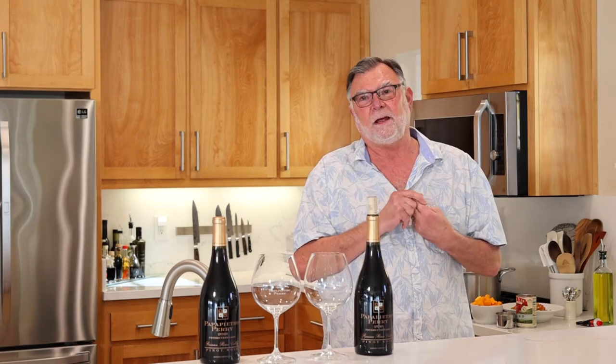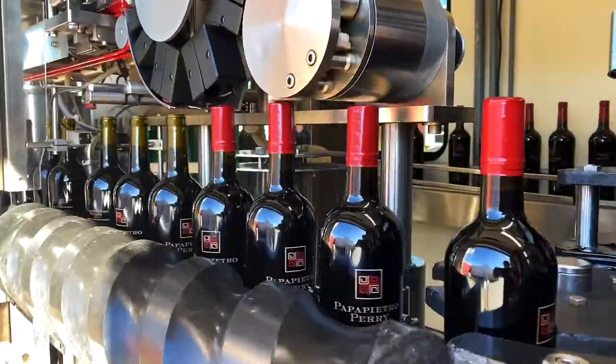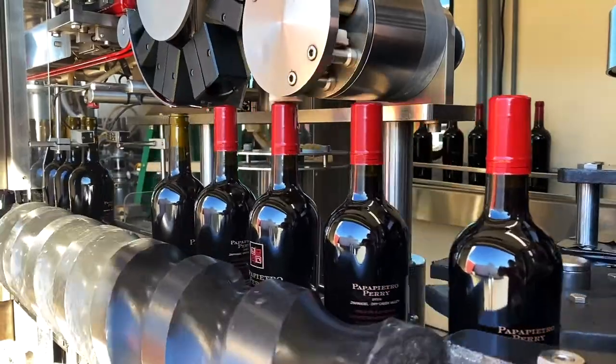At the winery this month we were actually bottling two of our varieties. One is going to be our Rosé of Pinot, which I've had the honor to try and it is absolutely spectacular. Also our very limited Dry Creek Valley Zinfandel — we do a small production of both, both bottled the same day, and I'll be feeding the crew, but not from this soup — I'm going to do lasagna.